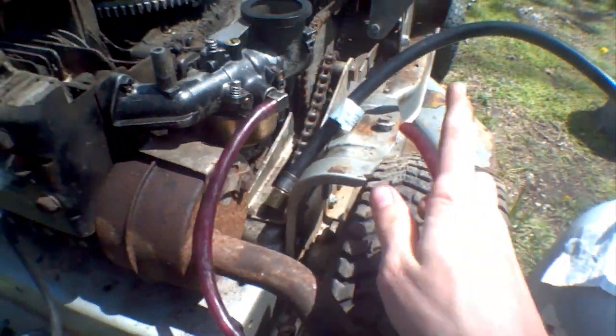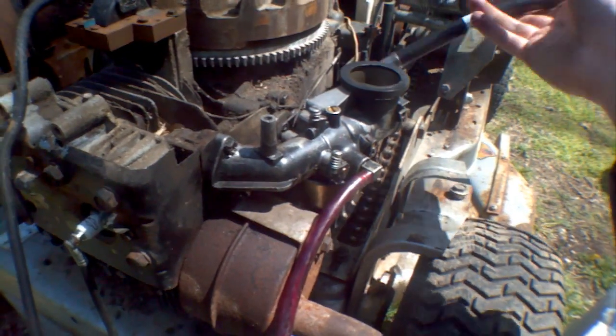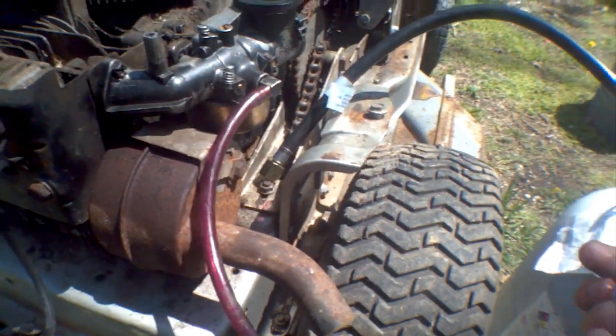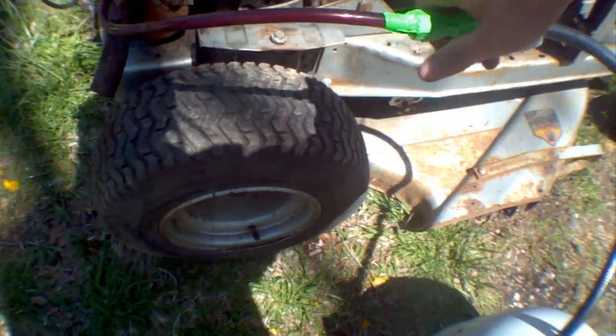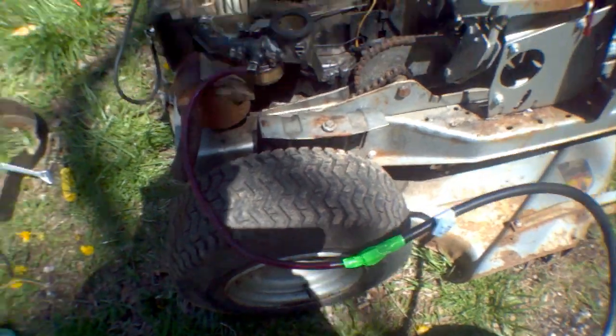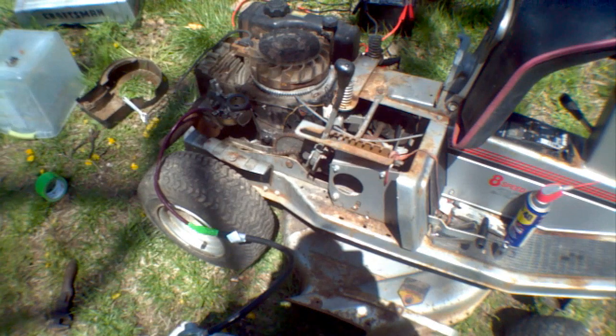It keeps a nice hookup for it instead of just stuffing the pipe down in there, because that could fall out while I'm mowing the lawn. I just quickly duct-taped these pipes together just to test it, because I'm not going to spend eight bucks on fittings to hook it up properly unless I know it actually works.